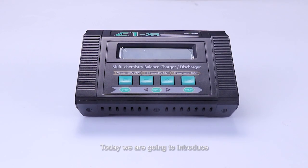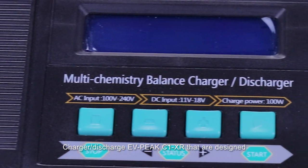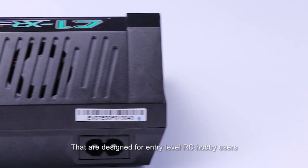Hello guys, today we are going to introduce how to use the Intelligent Balanced Charger or Discharger EVPIG C1XR, which is designed for entry-level RC hobby users.